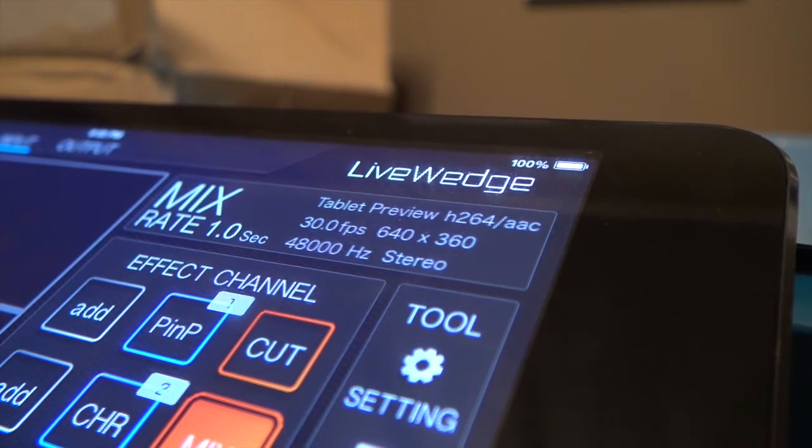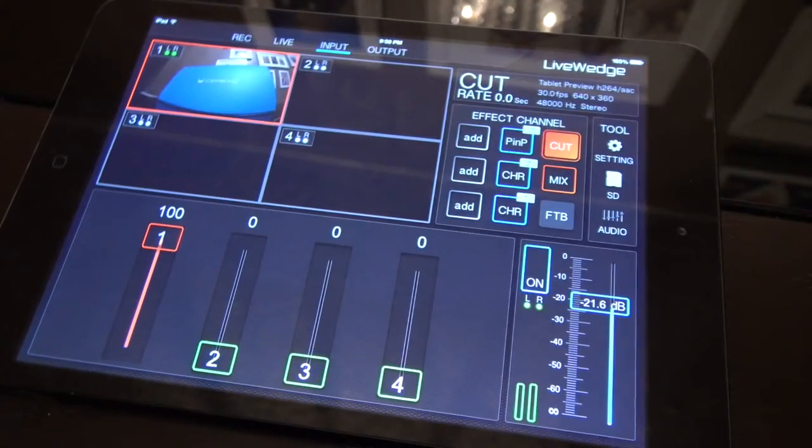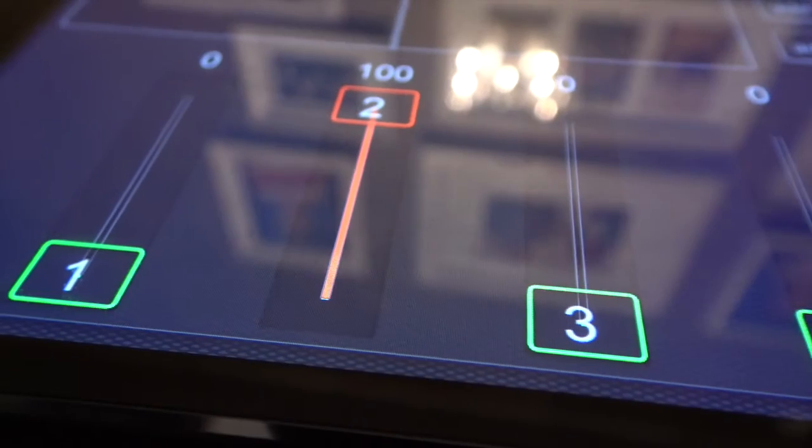The fourth point is some of the editing functionality the device has. Not only can you fade to black, cut, and dissolve between shots, you can actually do picture-in-picture and chroma key. I've got my green screen set up right over here, so I'm going to show you a little bit more about that.